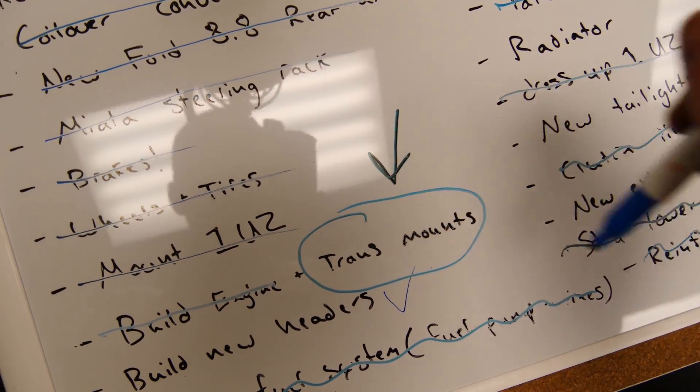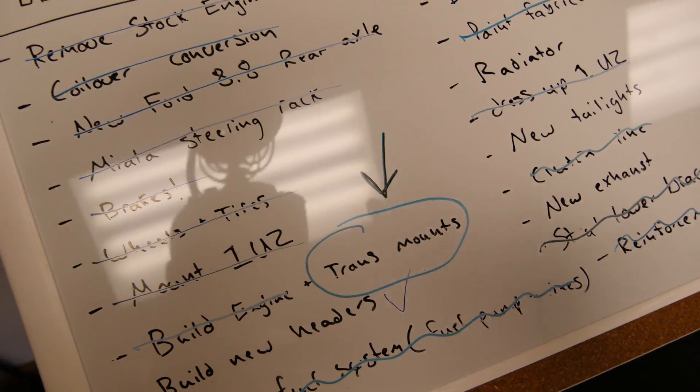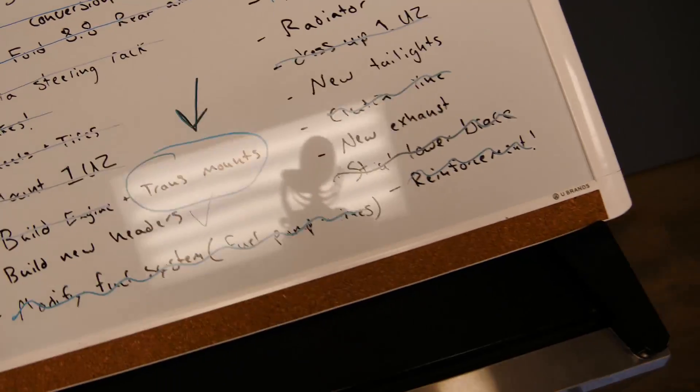Today's task: mounting the SR20 transmission on the 1UZ. As many of you guys know, the engine we are using in the drift truck — the 1UZ — only ever came with an automatic transmission. And we don't want an automatic transmission for drifting, so I got an adapter plate and a transmission conversion kit.